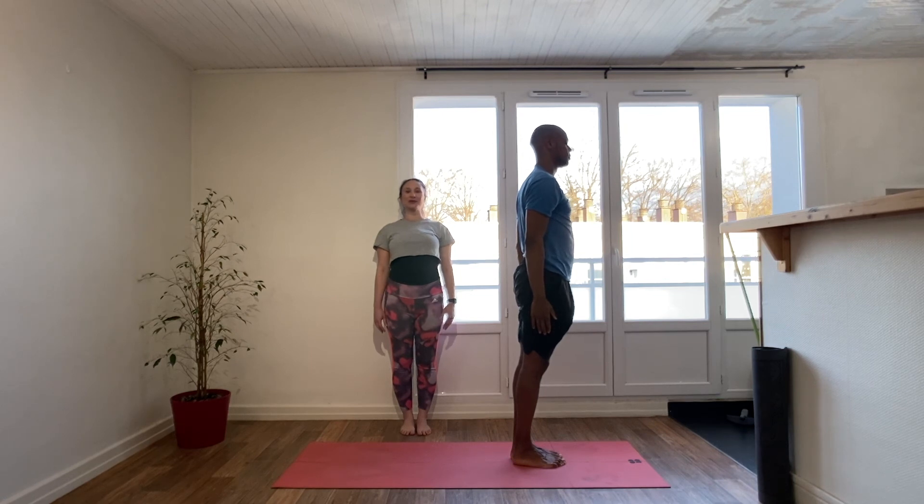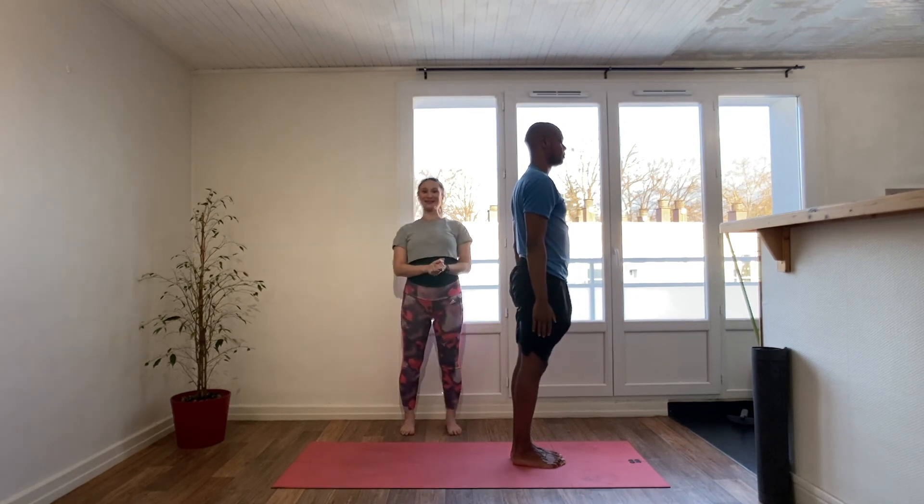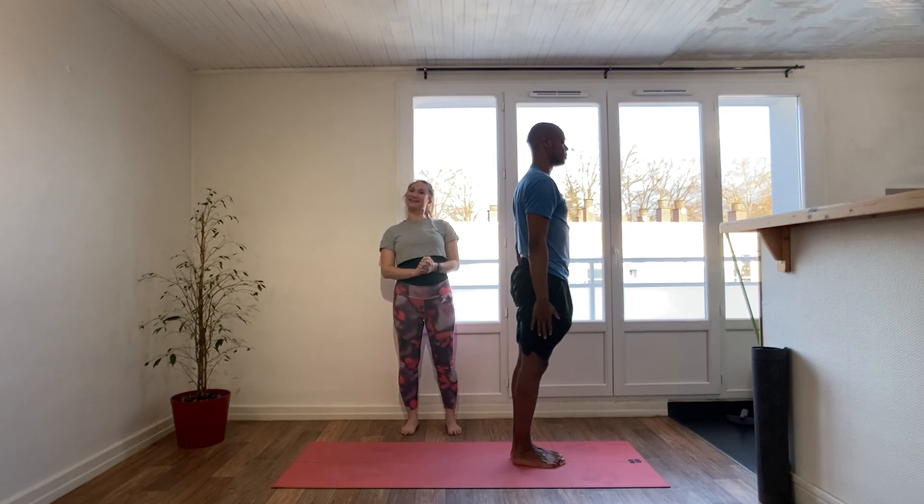Bringing the palms together at heart center. Let's inhale together and take an om on the exhale. Thank you so much for joining us for this tutorial — let me know how you go with the sun salutation practice, especially if you end up doing it every day. See you next time.